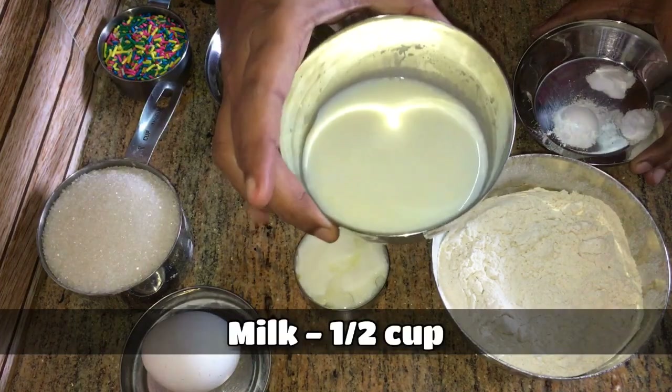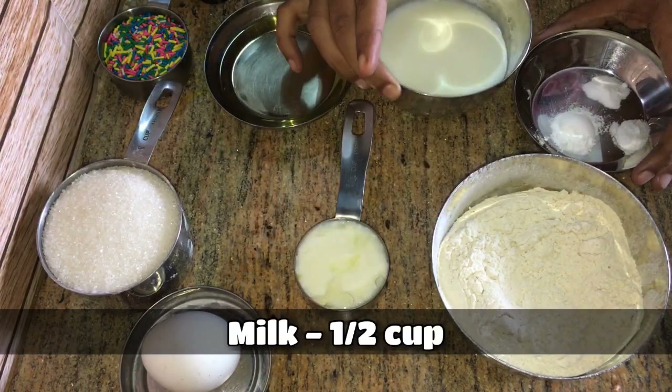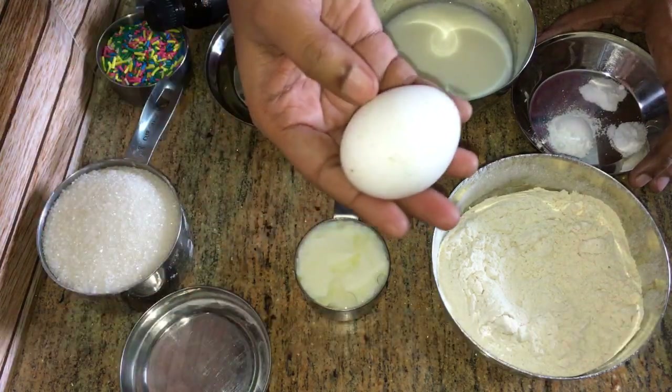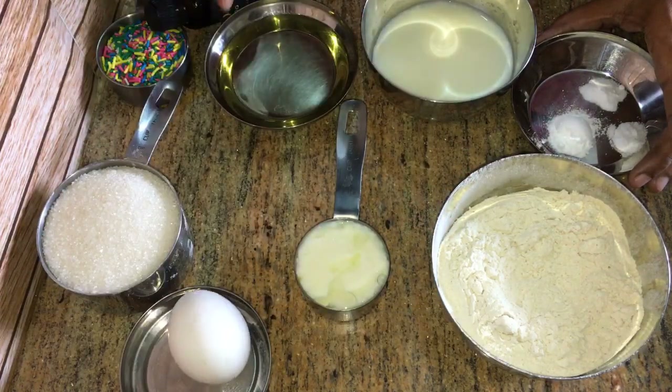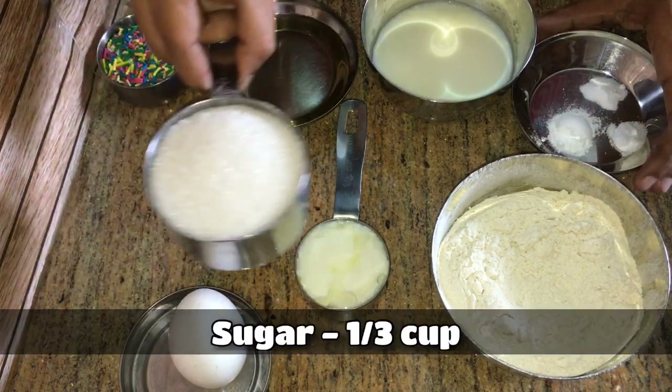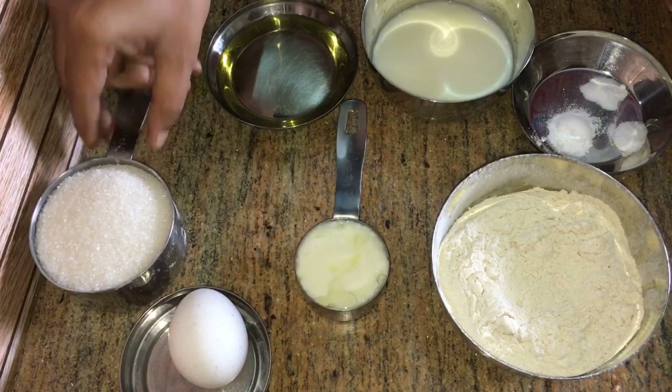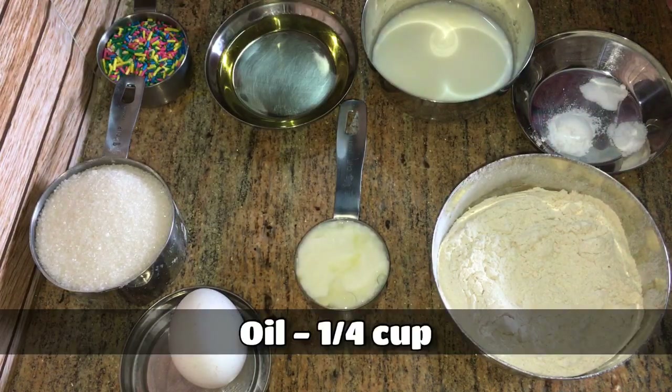1/4 teaspoon of salt, 1 egg, vanilla extract, and 1/3 cup of sugar. We will also tell you about the cake icing.